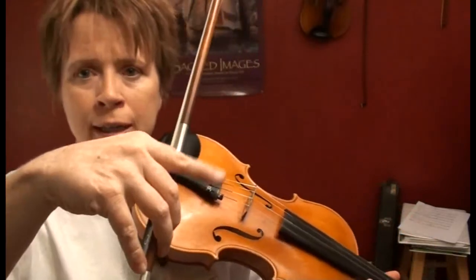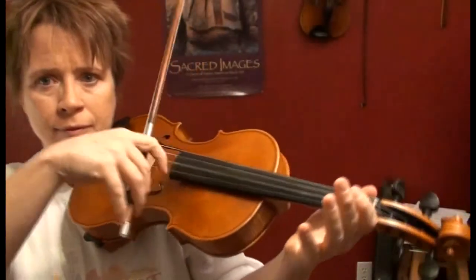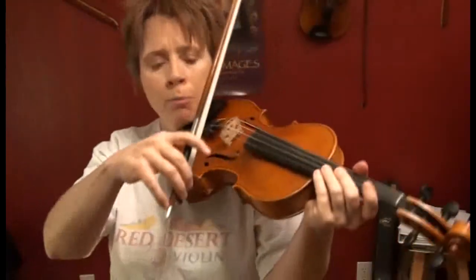When you don't have time, you maintain your bow hold but allow your index finger to pluck. You don't have your thumb anchored, but you can easily do it this way.